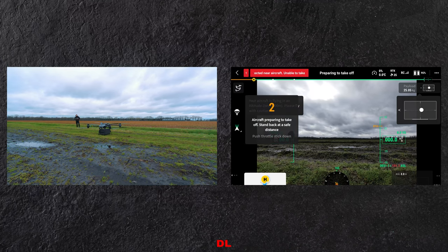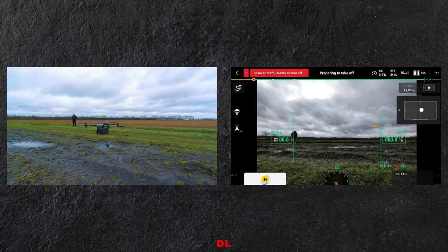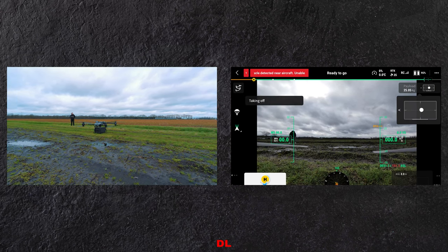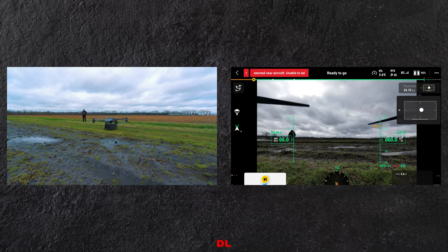Zo, dit is de waarschuwing. Dan gaan we langzaam de motoren draaien. Die gaan ietsje harder draaien, en dan kunnen we vervolgens de take-off in.